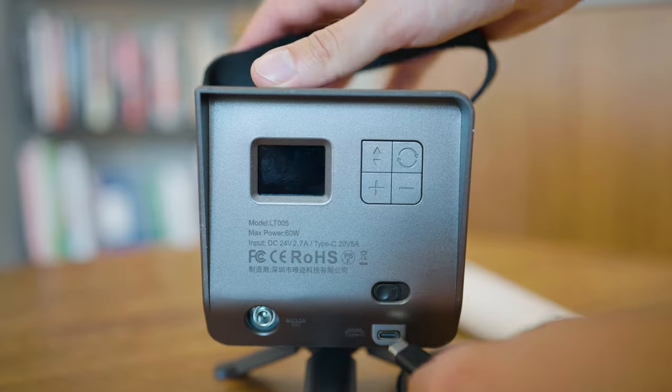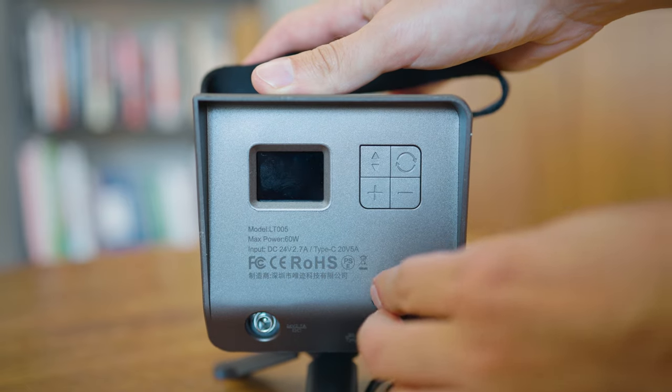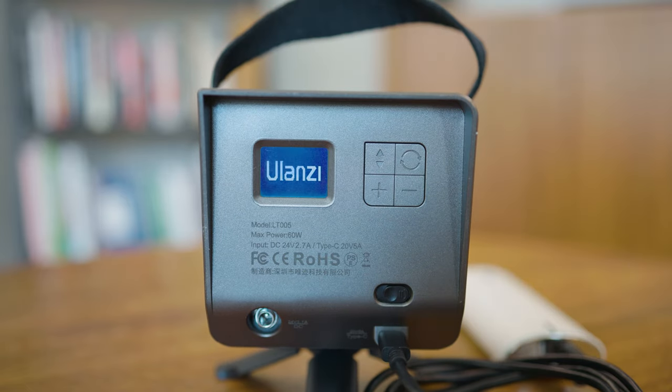I love that the light has two different powering options available, but it doesn't have a built-in battery at all, which would be a nice thing to have. However, you can use the USB-C port with a power bank to power the light if the power bank is powerful enough.